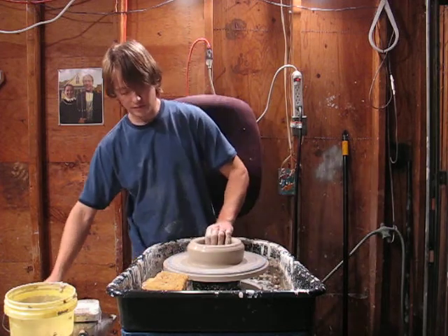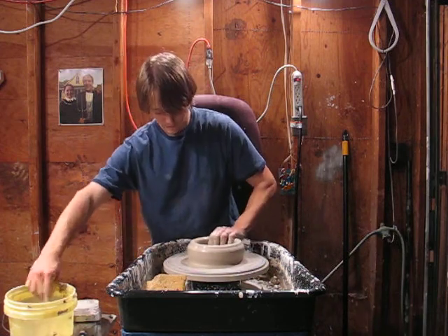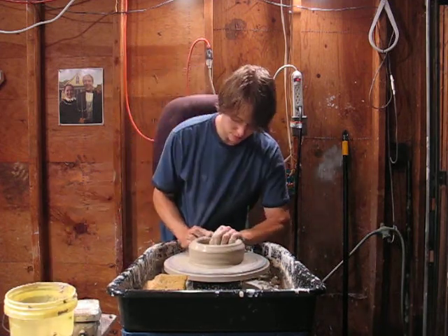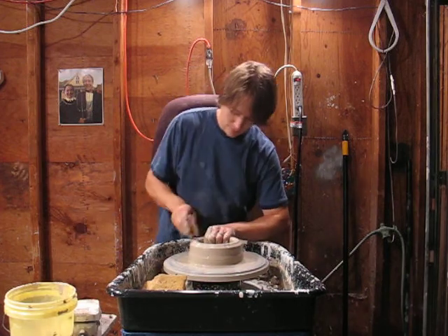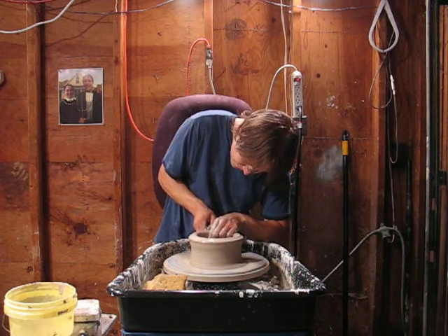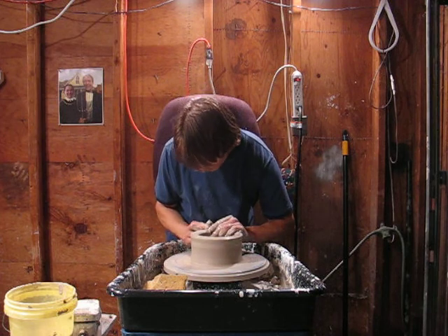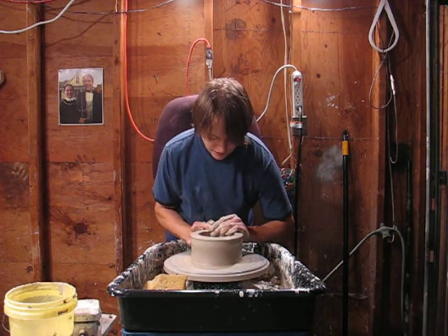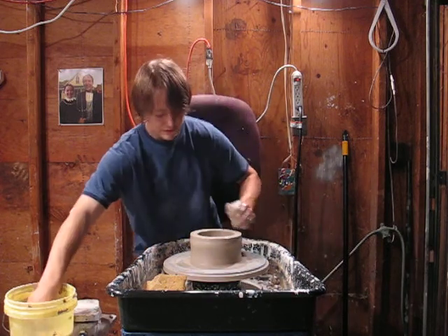Pretty close to my left bottom. That rim is thick because I'm going to make the seat for the lid.